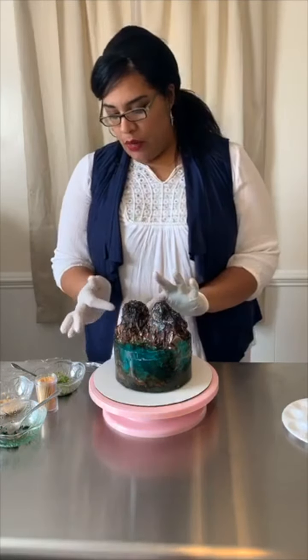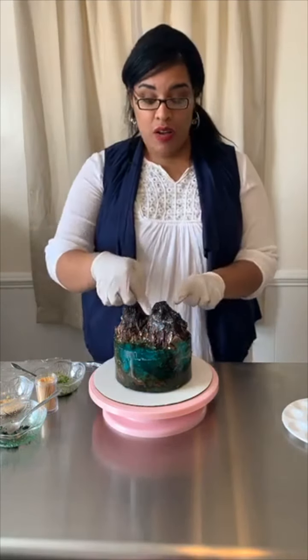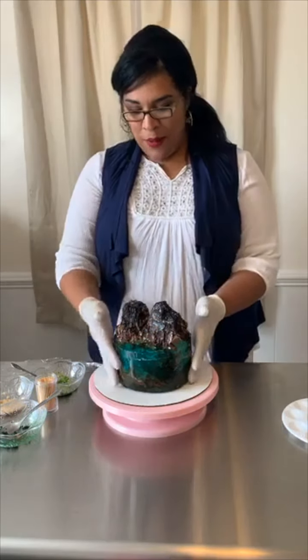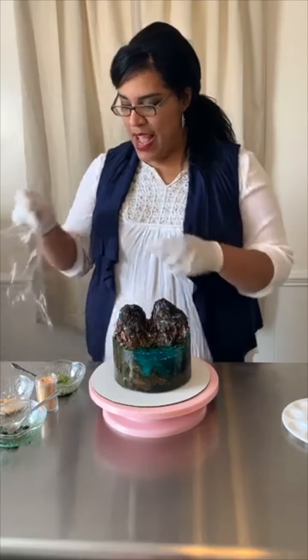You'll see here white and dark, because you have white chocolate and regular chocolate and also some black food coloring on top, just to kind of make the mountains. So now we're going to take it a step further and create the moss on top of the mountains.